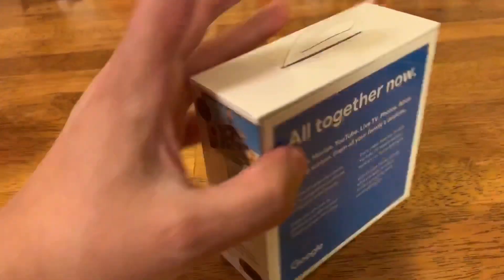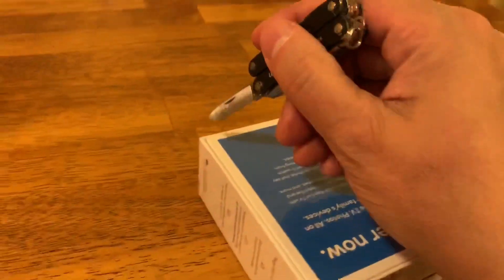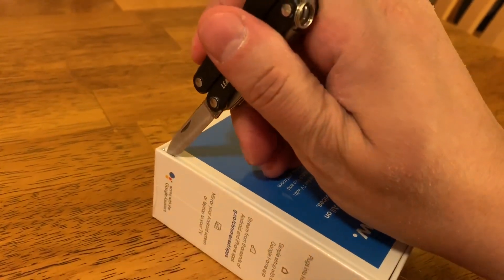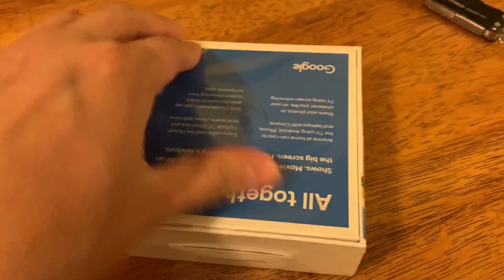So anyway, without further ado, let's get on to the unpackaging here. This will be a little bit awkward as I'm doing everything one-handed. I'm going to pull this and go back in — now that the seal is cut, I will pop that open.